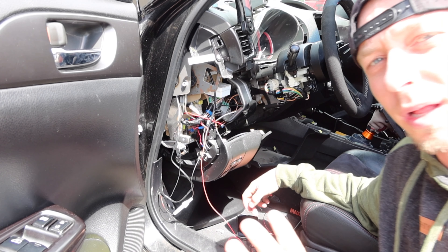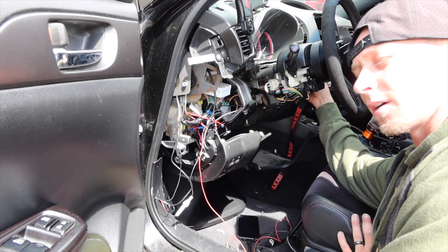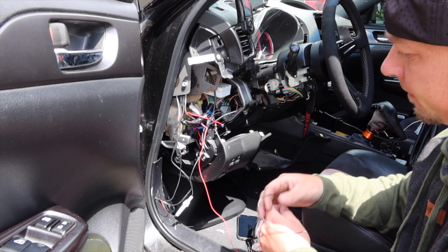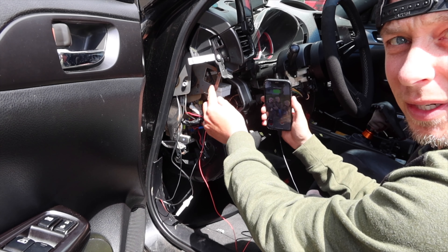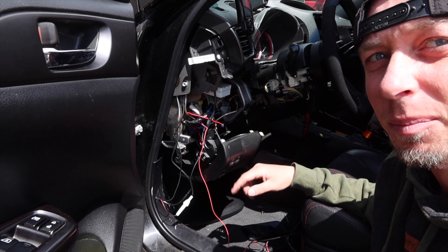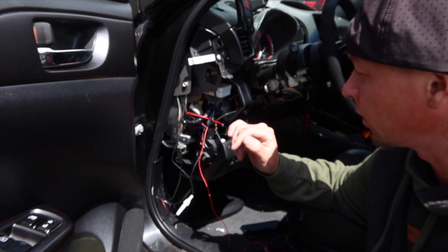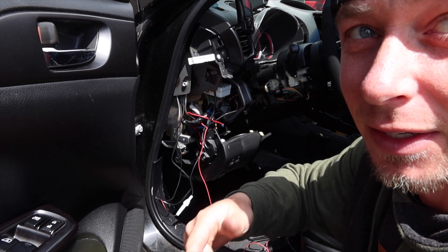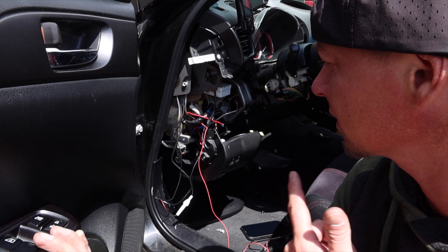Good news and bad news — it works. If I turn the key on and ground it, it does charge, which is good. But I also heard a pop when I did that. I'm not sure if that was a body panel I just put back on or a blown fuse, so now we're going hunting to find it. Turn this back off and see if we can find a fuse. Maybe we'll look at the airbag fuse too, because that might be part of our problem.